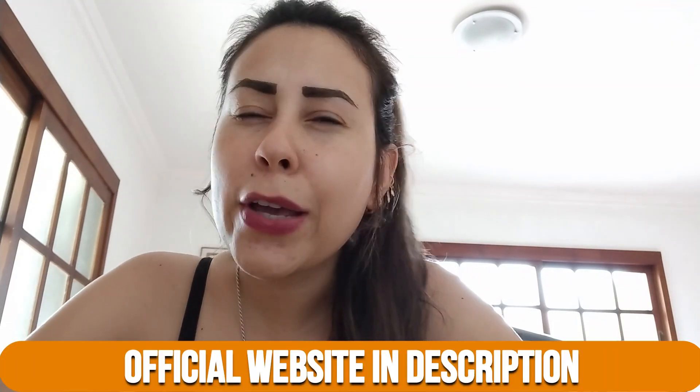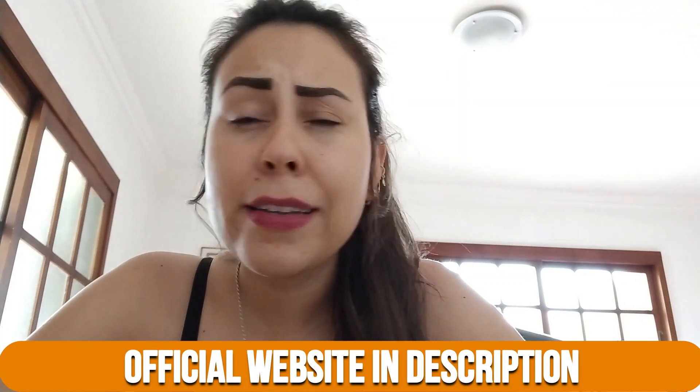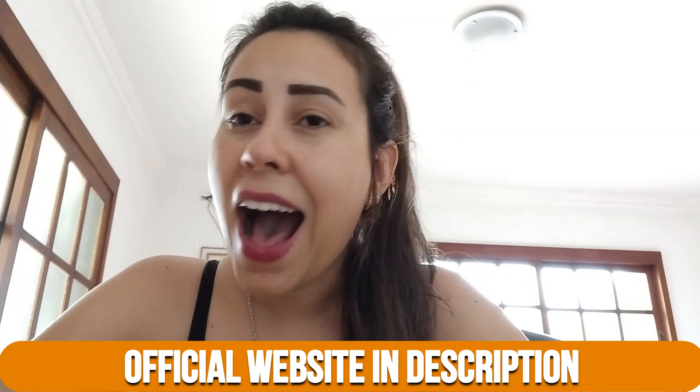You guys need to know that Flex-A-Roll is sold only on their official website. Rather than leave you here looking for that website, not being completely sure whether or not you found it, I went to the official website myself and I copied the link and I left it below this video for you guys, just here in the description box. That way you know that you are going to the correct place and also purchasing the real deal.